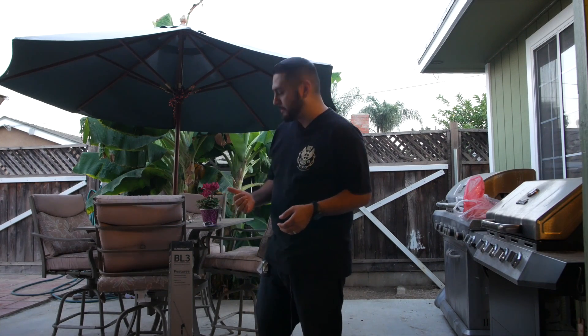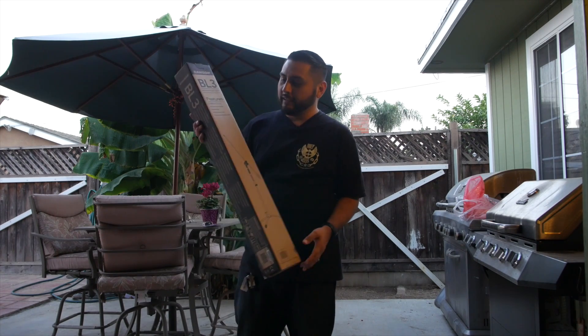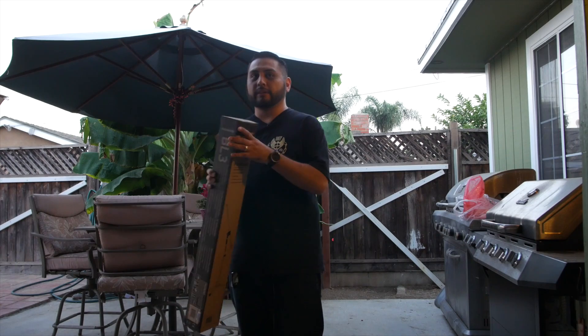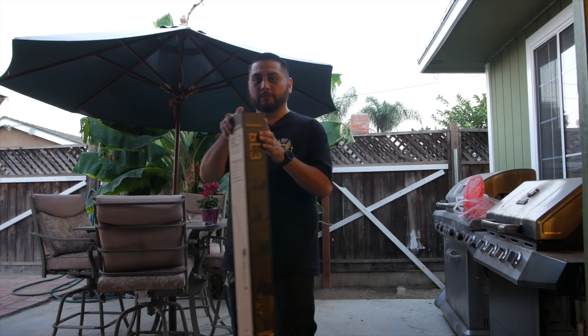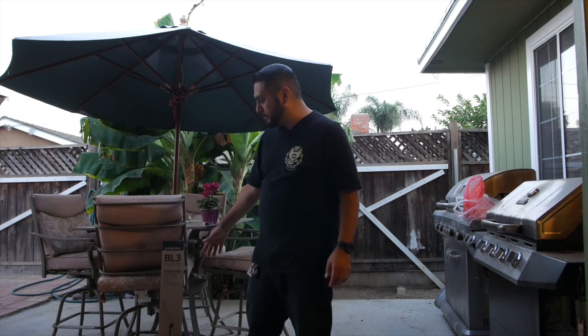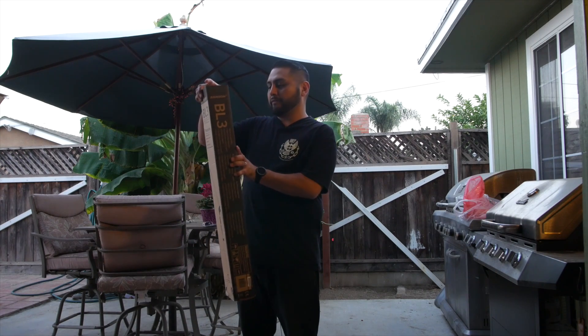I went to Sam Ash because I was going to buy a light for a gig I have this weekend, and I ended up seeing these boom poles. Basically it's a boom stick on a tripod — you hook this up with a microphone and you can use it to record or for performances. That's basically what this boom pole is. It's a Samson BL3 microphone boom stand.